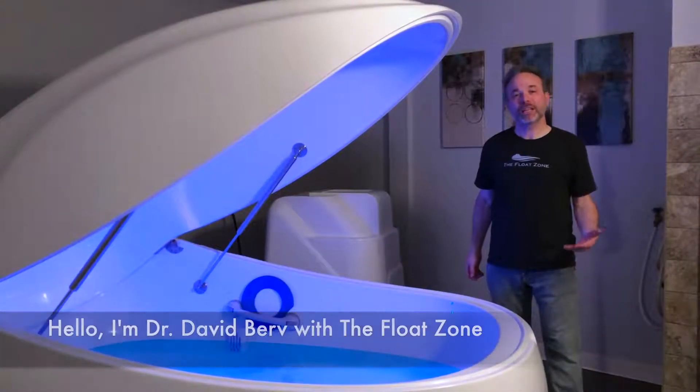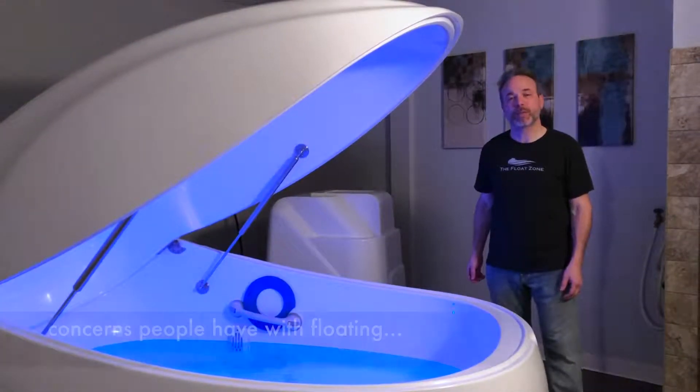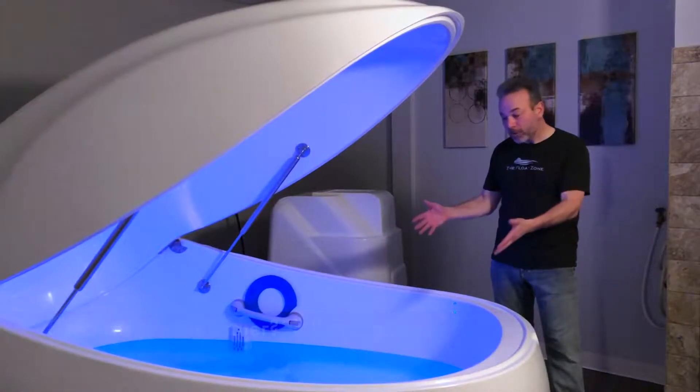Hello, I'm Dr. David Birb with The Float Zone, and I'd like to address one of the most common concerns people have with floating. They want to know: how clean is this water?